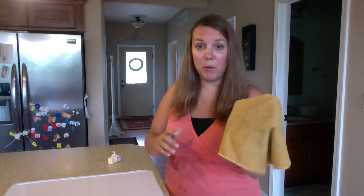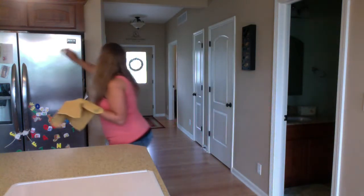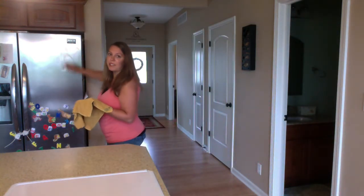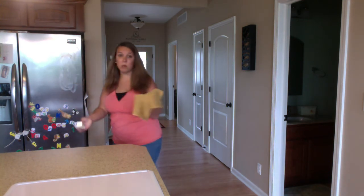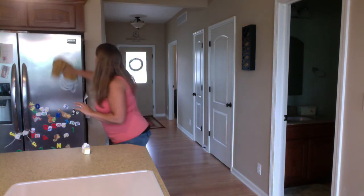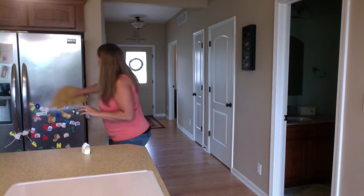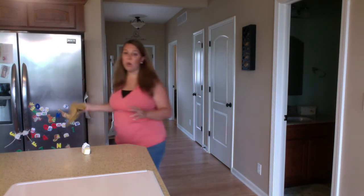Let me show you a quick demo with this EnviroCloth. I have some butter and I'm just going to smear it all over my fridge. My EnviroCloth is wet — not dripping wet, just wet. And easily I am wiping up this butter. It comes up so easily.